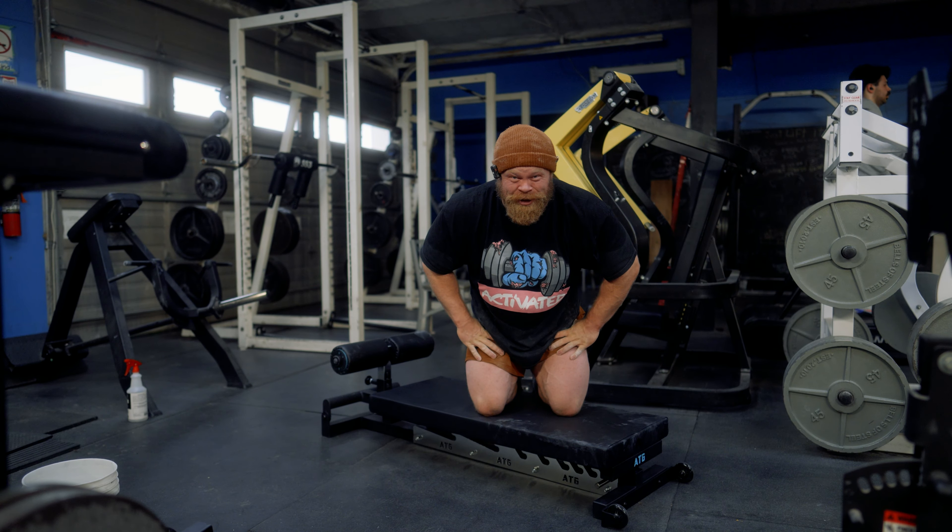Based on how that one felt — both fatigue-wise and figuring-out-shit-wise — the wise choice is gonna be foregoing the secondary work, getting another set here, and just trying to f***ing do the thing the way it's supposed to be done.